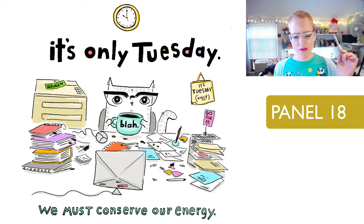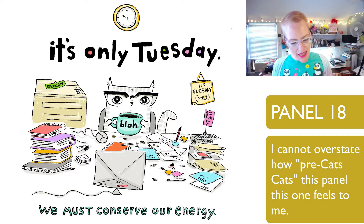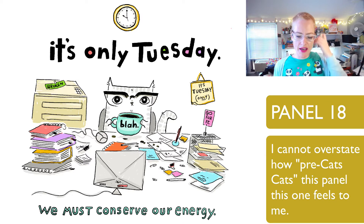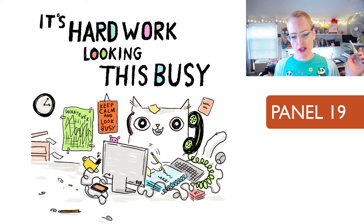'It's only Tuesday. We must conserve our energy.' You can see how early this one is — the line work is completely different, much more faint, and the cat is a lot smaller with way more of the desk shown. This one was done directly from a sketch I had done, one of those from before a webcomic was even a glimmer in my eye.